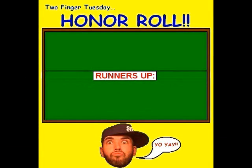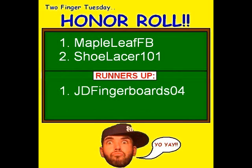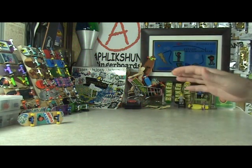The first main spot is for the homie Maple Leaf FB — extra credit and skills. The second main spot is for the homie Shoelacer 101. The Zipzinger has been approved with extra credit. That takes care of the two main spots. The first runner-up spot goes to the homie JD Fingerboards 04 — extra credit galore. And the second runner-up spot is for the homie Yataro Hanibishi — extra credit with dangerous stunts. Congratulations to the four FSS honorees. I was looking for people that really repped hard this week, and they did it.